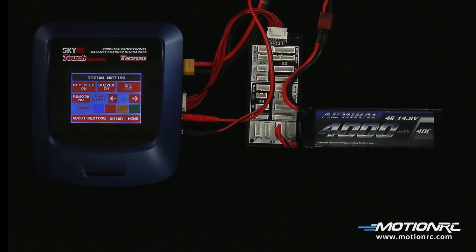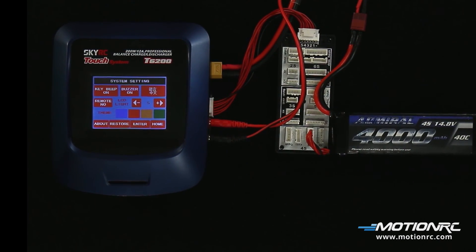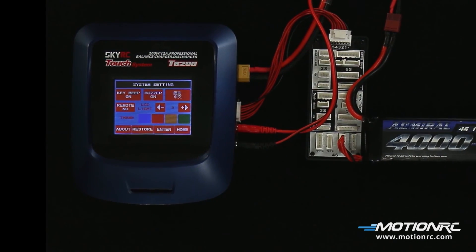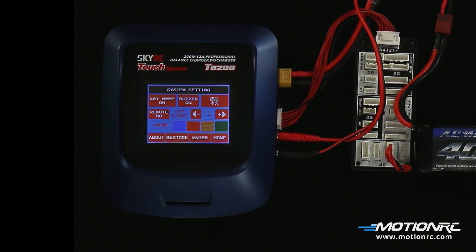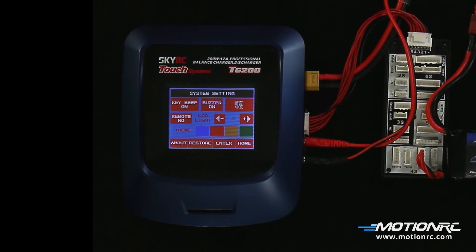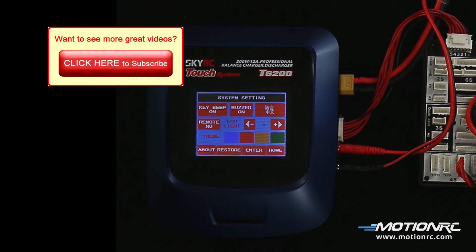The T6200 is truly for the RC enthusiast. You'll enjoy the easy navigation between menus. The T6200 turns the charger into a workstation. And with its touch screen, it brings to mind that old adage — what you see is what you get. With that, I'm Captain Mike at MotionRC. We will see you at the next video. See ya!